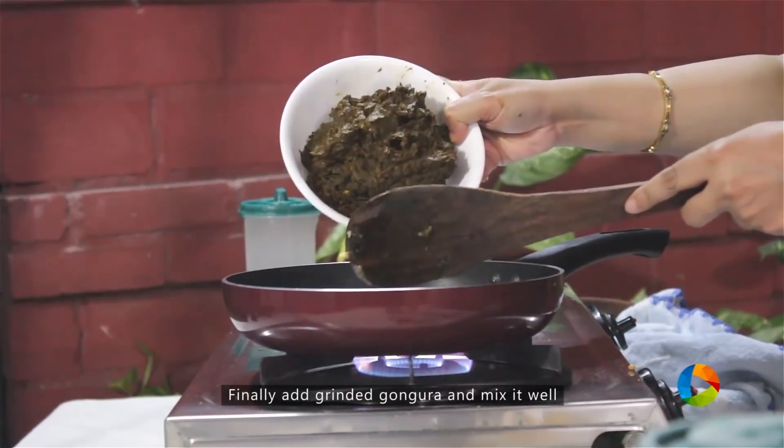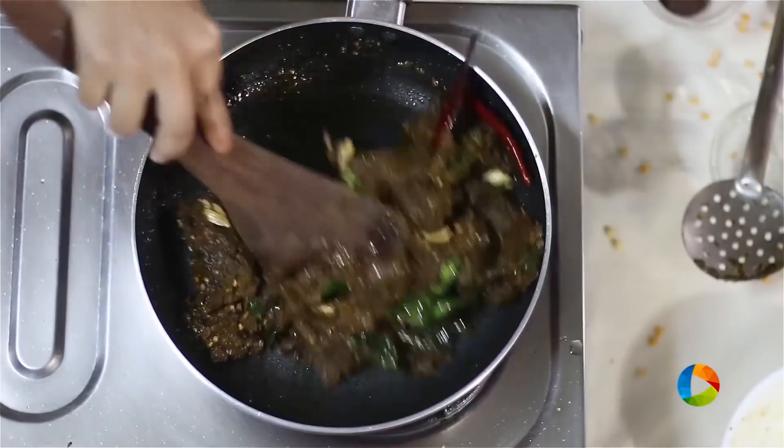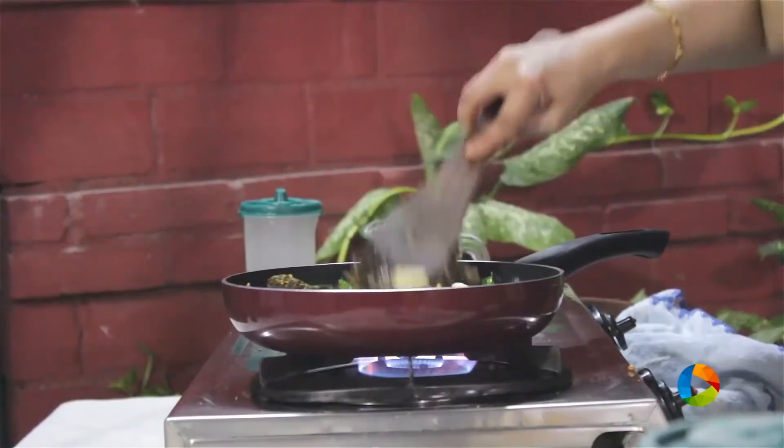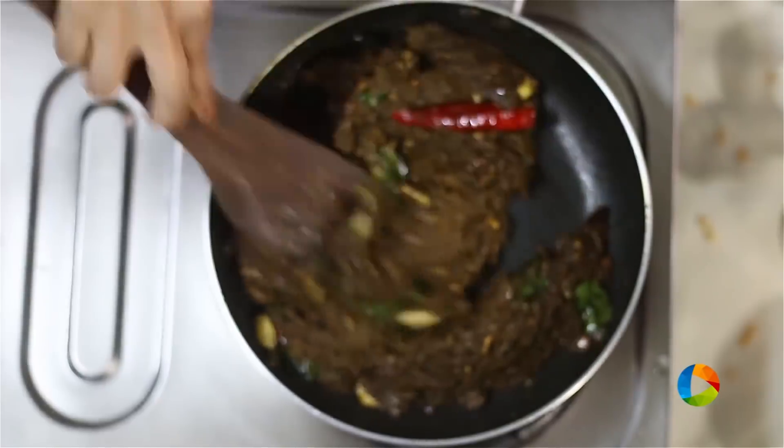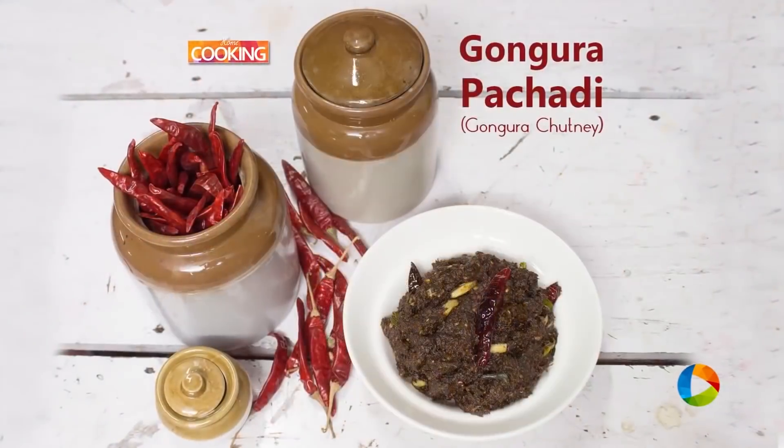Transfer the gongura pachadi to the pan and mix it along with the tempered ingredients. Now you know how to make this delicious, spicy, and lovely tangy gongura pachadi at home. Do try it — you can store it in a nice airtight container.